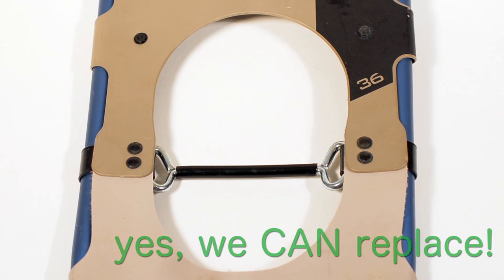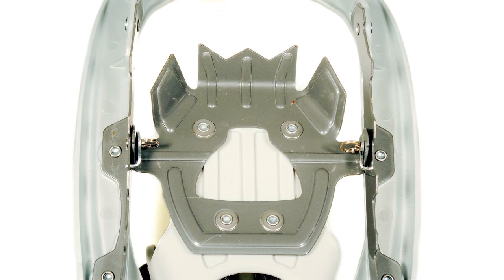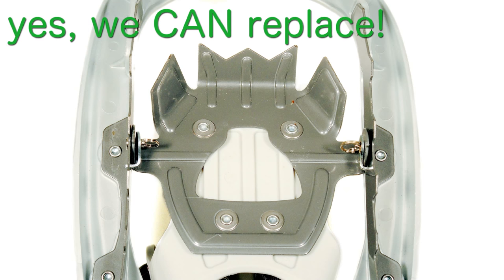Worn out or broken toe cords can also be replaced. Also, if you have a Tubbs snowshoe that looks like this and has the hinge feature built into the crampon, then we can replace the bindings and most likely the crampons.